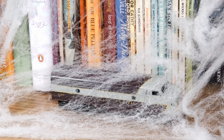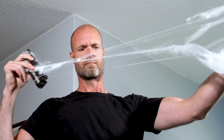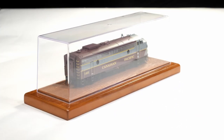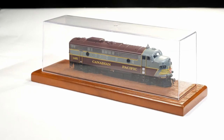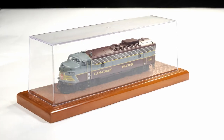It's the worst! Your display locomotives are magnets for dust and cobwebs. End the frustration with an official Rapido Trains display case. Featuring solid wood and durable polyethylene construction and coming in at a whopping 10 inches long, it will fit almost any HO scale locomotive.